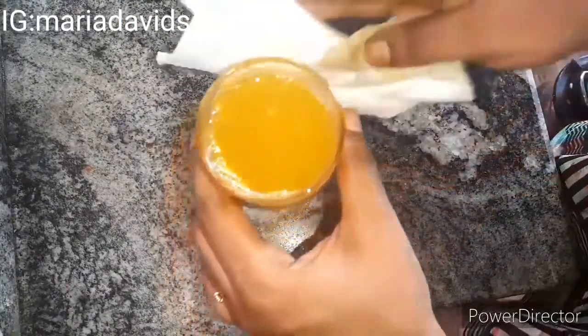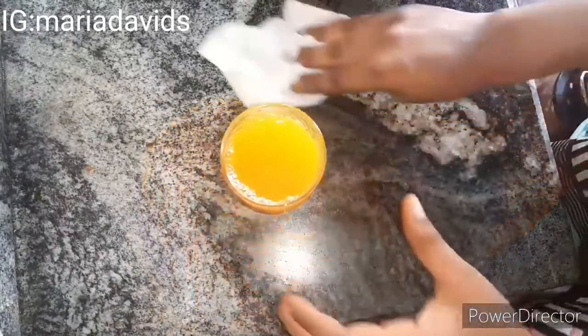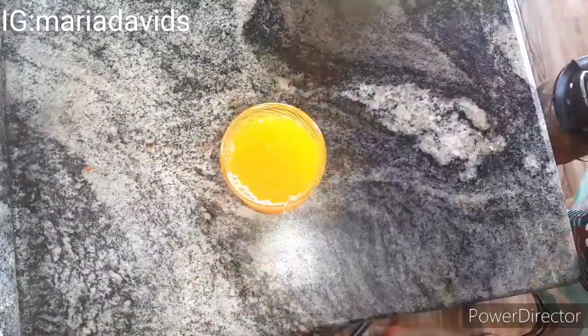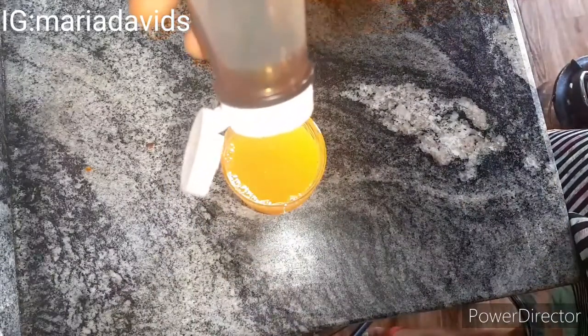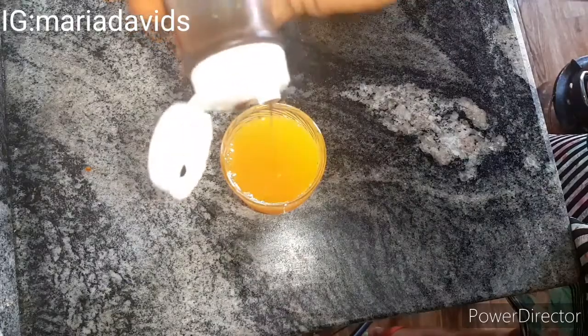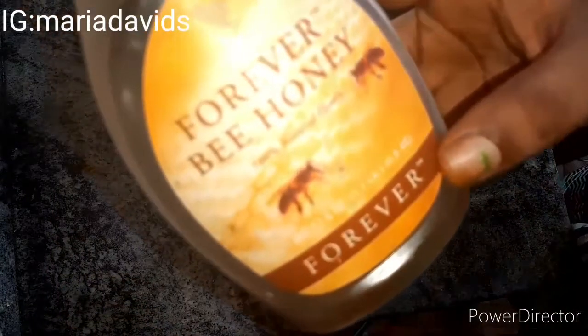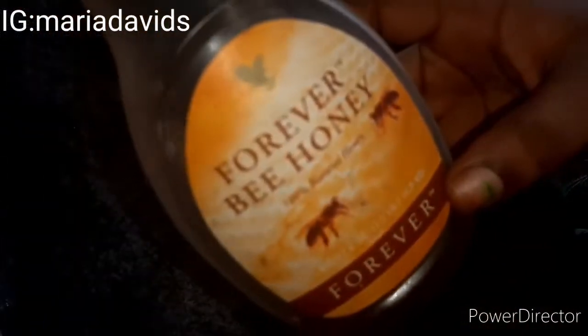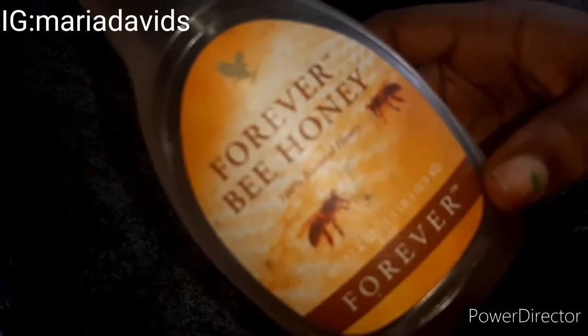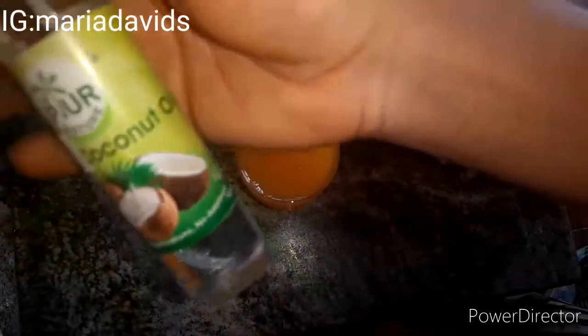I'm going to be adding a few drops of honey. I'm using the Forever Bee honey — it's almost finished but I'll use it to the last drop. You can also add any original honey, it's very helpful. So I've added the honey inside.